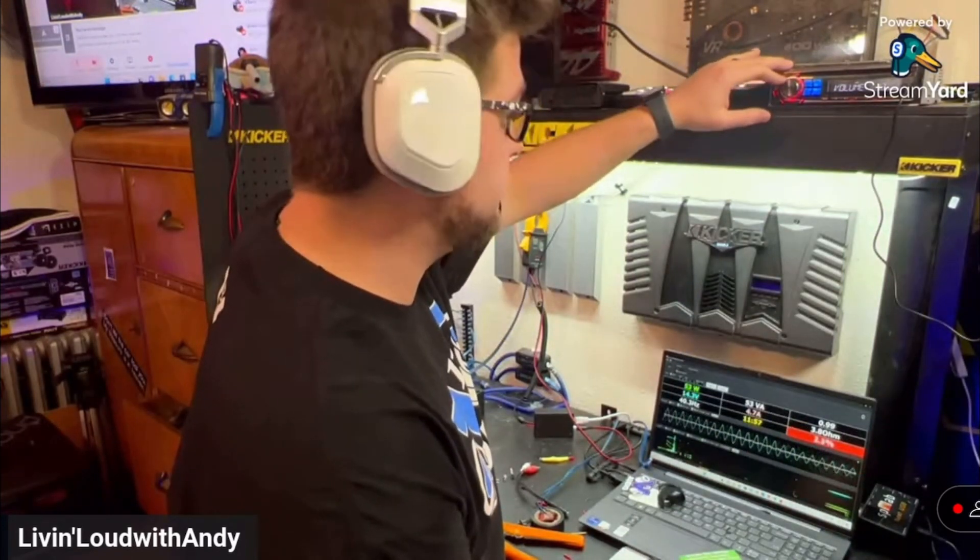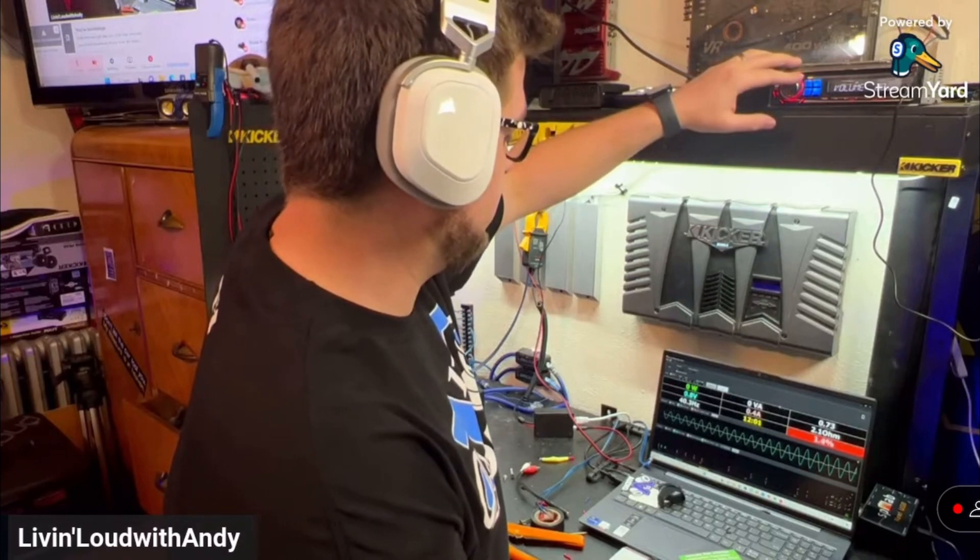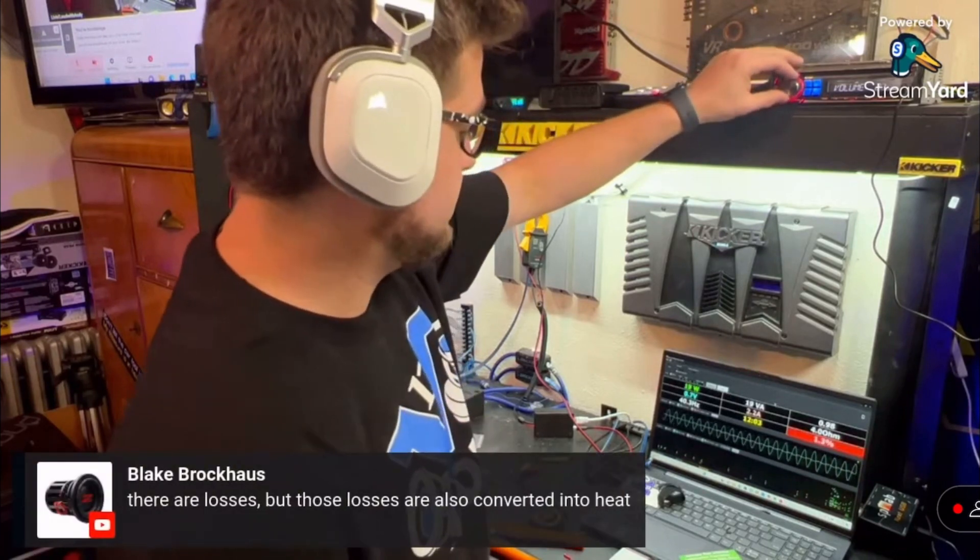Are we doing a first test on this here, man? Yeah, this is first test, baby. All right. Nice. Yeah, we're here to witness this, man.